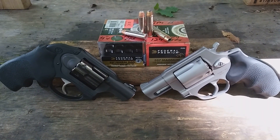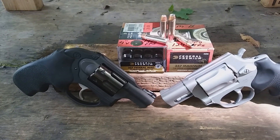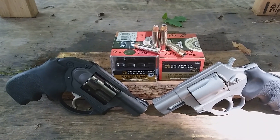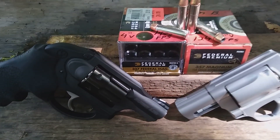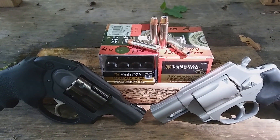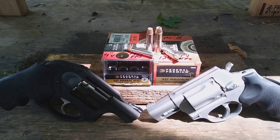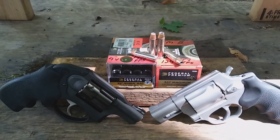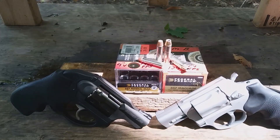New video series today on snub nose revolvers. We're testing the 327 Federal Magnum versus the 357 Magnum. The 327 Federal Magnum is an 85 grain jacketed hollow point Hydra-Shok bullet. The 357 Magnum we're testing today is a 158 grain — the low recoil variant is a 130 grain, but I'm not testing that today because I tested it in the past and its recoil wasn't any lower than the standard Hydra-Shok.